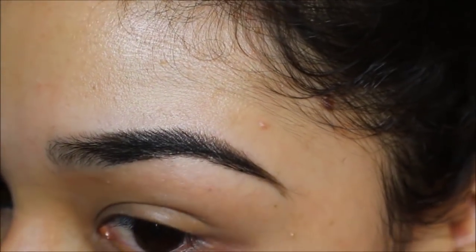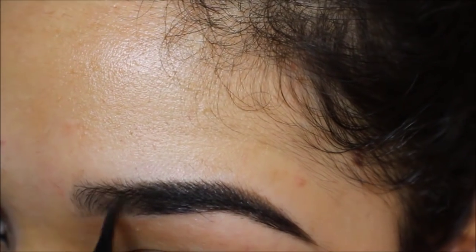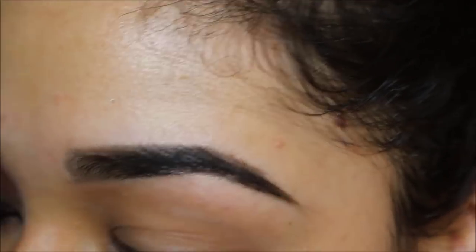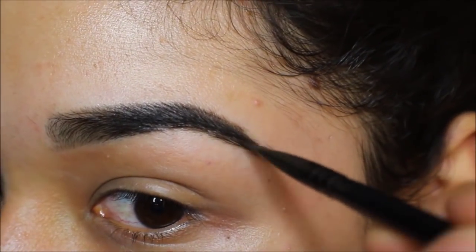I'm just filling in my brows now using the MAC Fluidline brow gel creme in the shade Deep Dark Brunette. I'm using an angle brush — this one's from Inglot, I think it's the 317. Any angle brush you have will do the job.